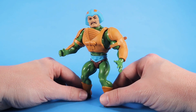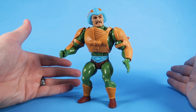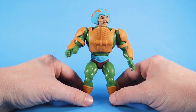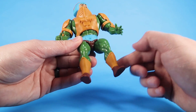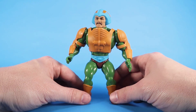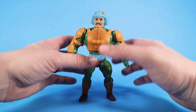Moving on to Man-at-Arms — this is a pretty cool figure to get in the Vintage style, because if you grew up as a fan of the Filmation cartoon like me, you probably wondered why your Man-at-Arms action figure never had a mustache. Well, we now have a 5.5 Man-at-Arms figure with a mustache, and I think it's pretty rad. He's a great-looking figure with armor on both arms. He doesn't have leg armor but has sculpted armor above the boots. The green plastic is very glossy and shiny, however the armor and head sculpt are flat-based, so it looks a little strange with a shiny body and a flat face and helmet. But the paint looks really clean.